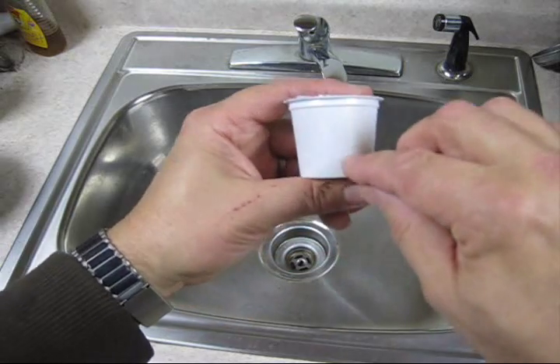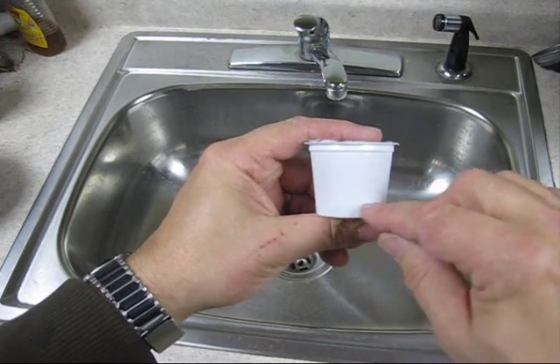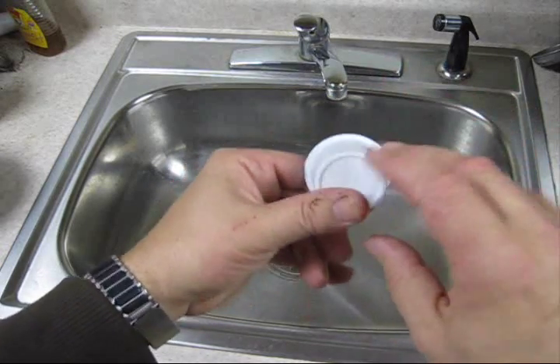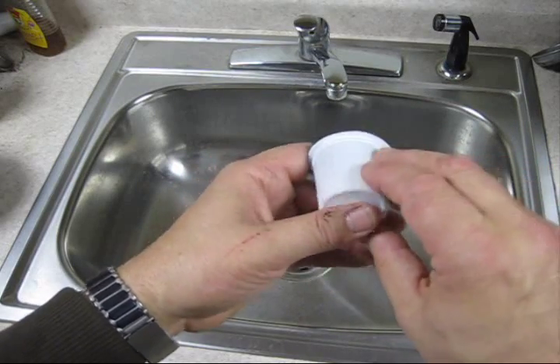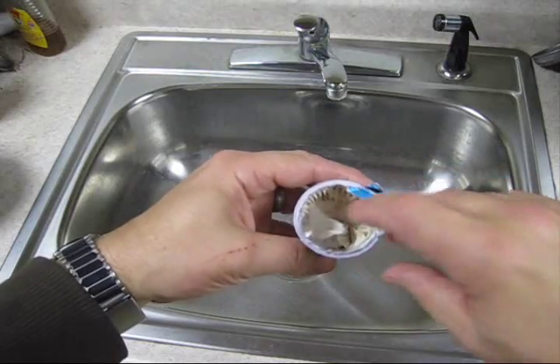The high-end k-cups actually have more coffee in them, and they also have a little plastic piece in the bottom to keep the grounds from plugging up the hole that's punched in the bottom. So now you know what's inside your k-cup.